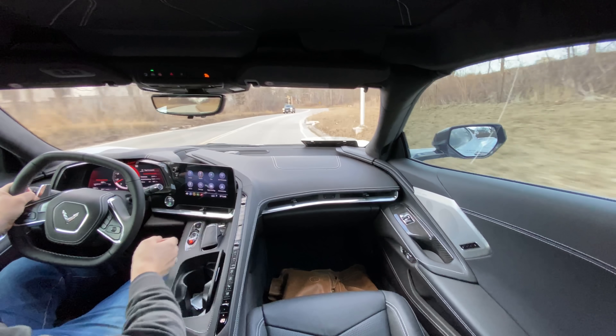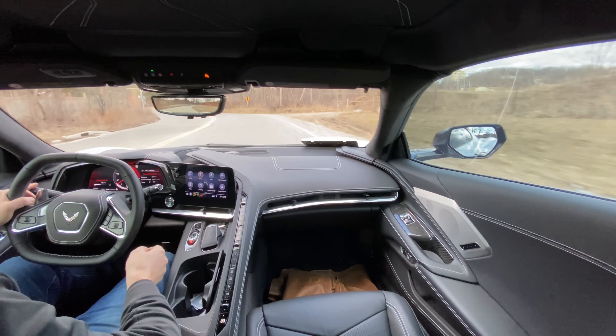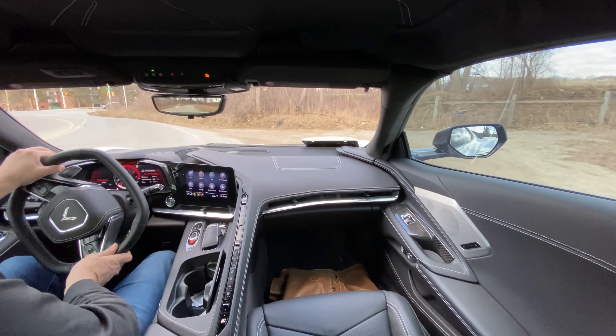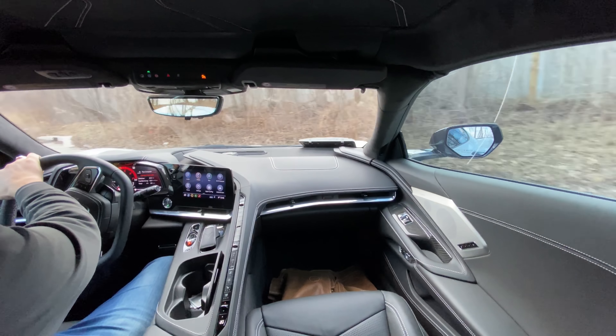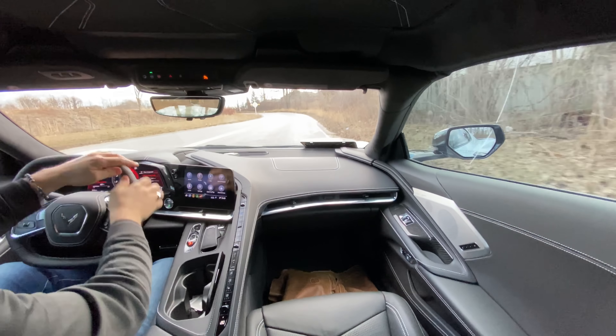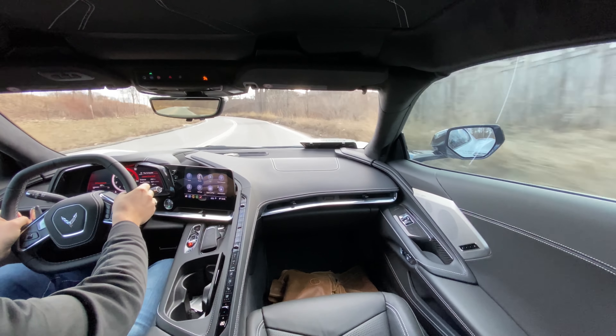With a manual, you would have had to put the clutch in to get it out of gear and then put it into a new one. I'm just going to sneak around and do a little U-turn here, put it in manual mode, and go through the gears and let the Vette do the talking.